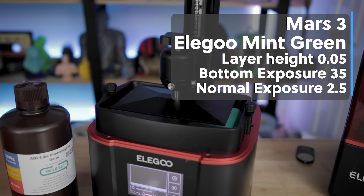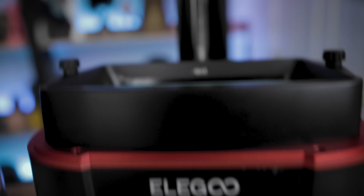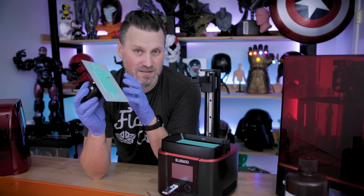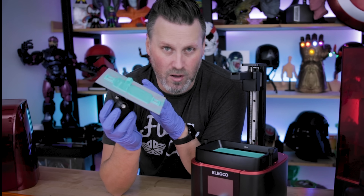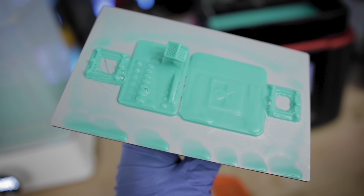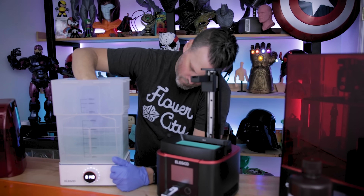To start our test, I'm going to be using the default settings provided by Elegoo for their mint green ABS-like resin. 48 minutes later and everything printed and it's looking good. I was expecting this to print properly with those default print settings. The reason why this took a little bit longer than your normal exposure settings test is because one of them is extra tall, allowing you to further test an actual print with some supports on it. I'll let this clean for about one minute and now we'll take a closer look at it.